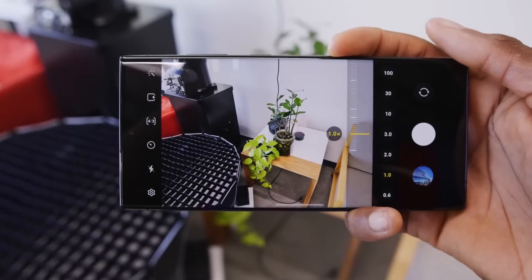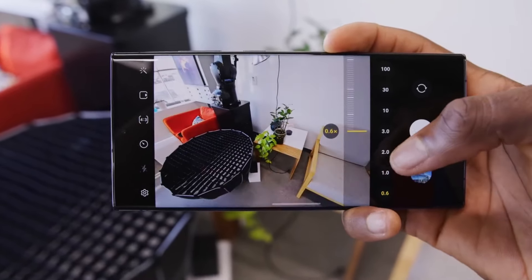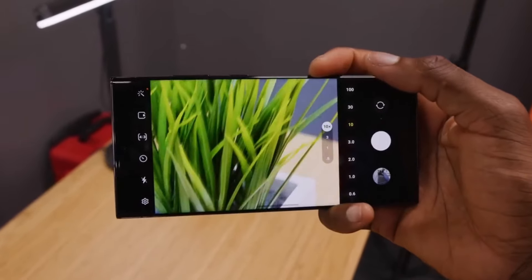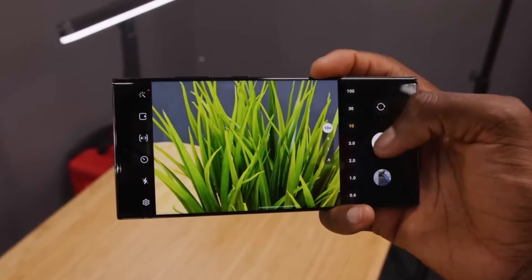Another exciting thing about the S24 Ultra is its camera. The old phone, the S23 Ultra, had a 10 megapixel zoom lens, but the new one will have a 50 megapixel zoom lens. This means that the pictures will be much clearer, especially when you zoom in.